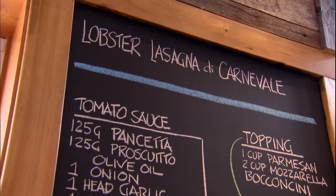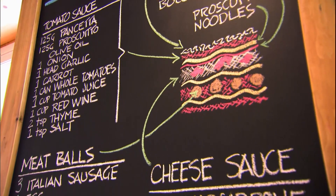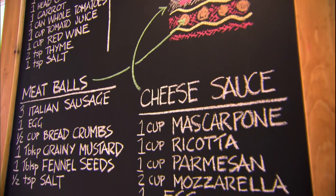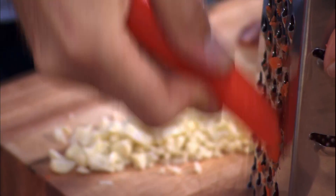So first, lobster lasagna di carnevale. Italian cooks have a grand tradition — once a year, they craft the very best lasagna they can, and then they fast for 40 days of Lent. Think tradition, think layers: noodles, cheese sauce, tomato sauce. And on this one day, every single layer packed with an extra special twist.